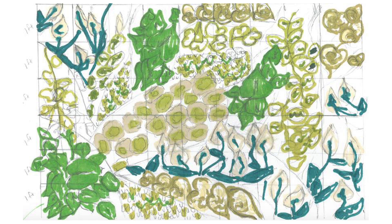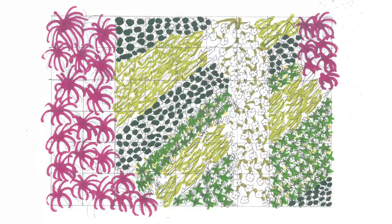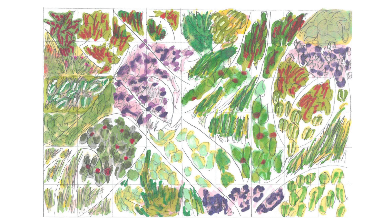We each sketched a design towards the beginning. Once we had our final blueprints drawn out, we went around the school and took a poll, and we had the students choose their favorite design.